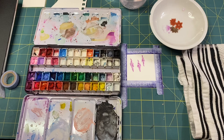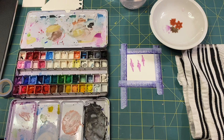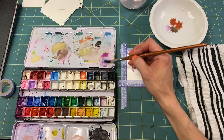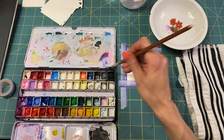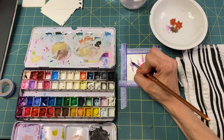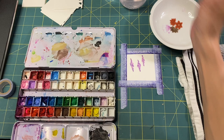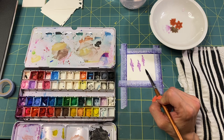Now I'm going to wait for that to dry. All right, so we're kind of dry. Let's add another layer — let's put some blue in, grab some of this blue, just little tiny dots.